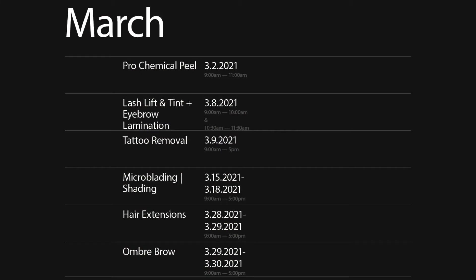Coming up in the second week, we have microneedling and fibroblast courses, plus lash lift. On the schedule: lash lift, lash tint, eyebrow lamination — coming up next week — and there's also tattoo removal. If you're interested in any of these classes, please shoot us a message or give us a call at 951-800-8007.